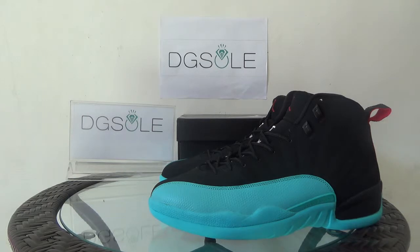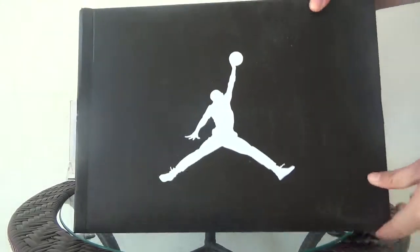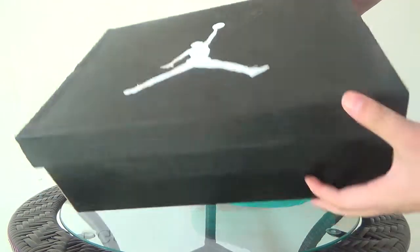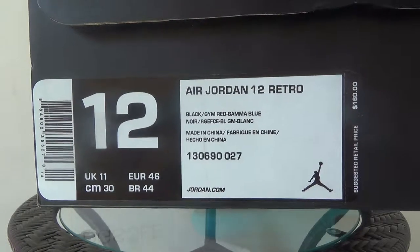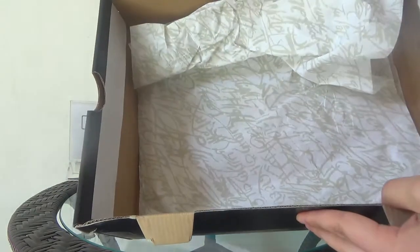First let me show you the shoe box. Here you can see a white Jumpman logo, and also on this side you can find the size tag. Now let's open it.